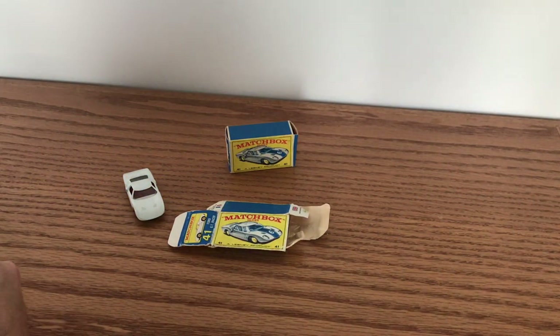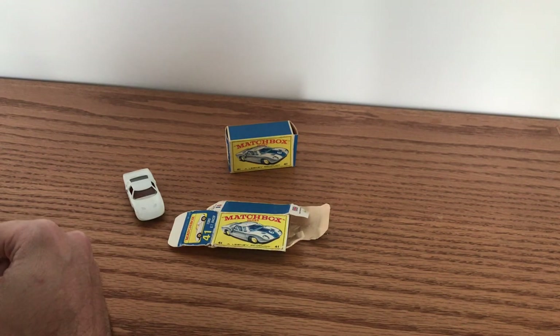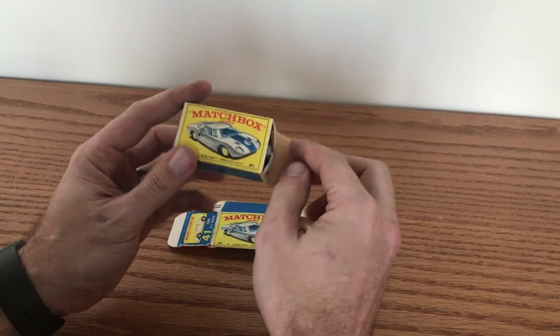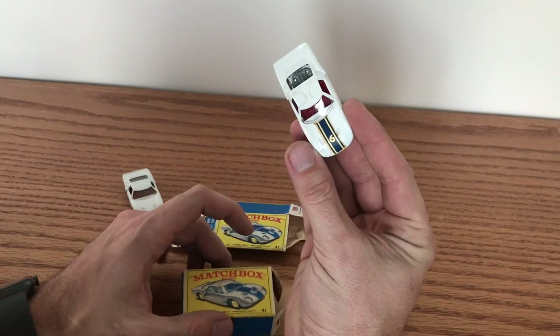Hello and welcome back to this week's episode of Vintage Diecast Restoration. Up this week we will be working on a number 41 Lesney Matchbox Ford GT Racer. As you can see, I have one of my mint in box examples here — very lucky, very fortunate to have this model in my collection.